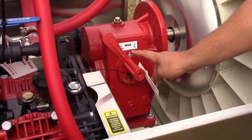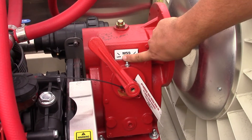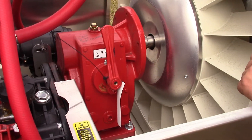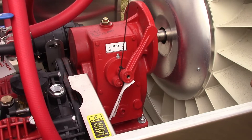This gearbox has a high, a low, and a neutral. Right now it's in low. This is neutral, so you can spray or you can fill your tank up and agitate without your fan running. And if you want to put it in high, it just locks in right there.